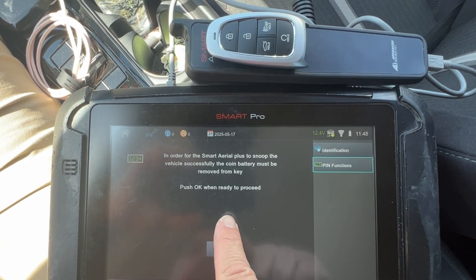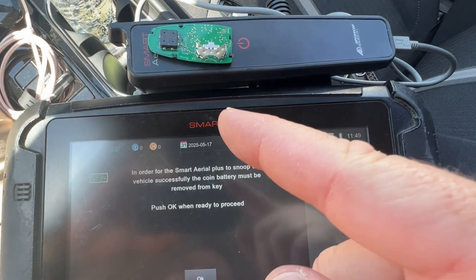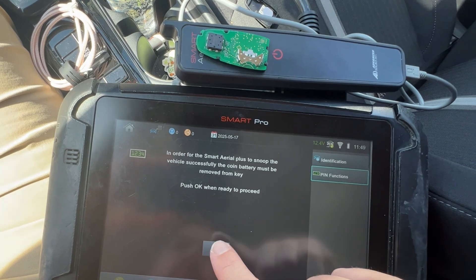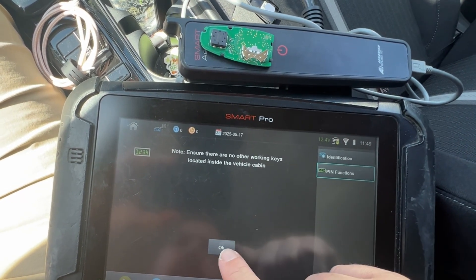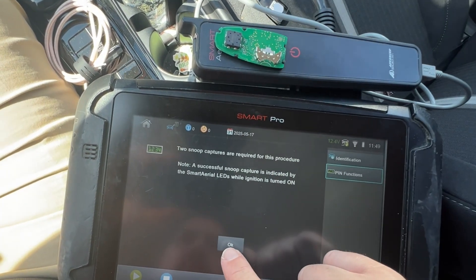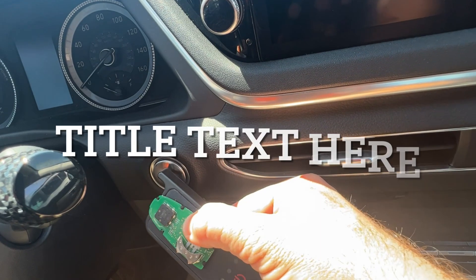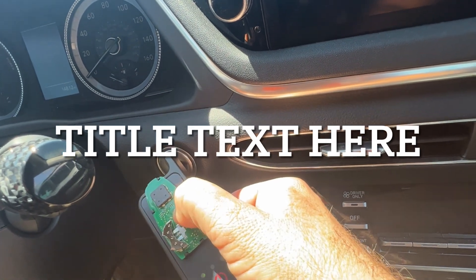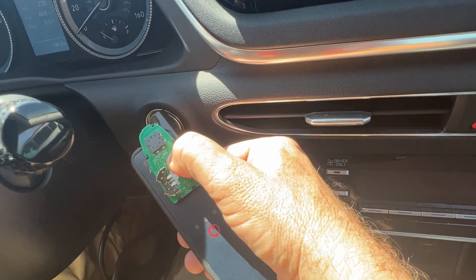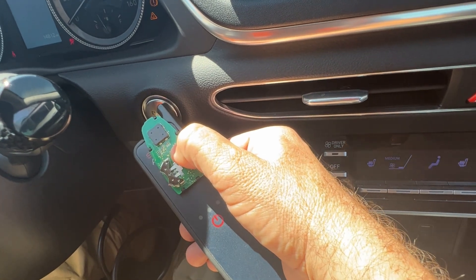I'm going to put the working key on there nice and balanced and hit okay - detected. I need to snoop the data, so I'm going to take the battery out. Battery's out. Let's hit okay and see if we can do this. No other working keys in the vehicle. I'm going to basically wait for it to flash - I'll hold it up like this. It's lighting up, flashing.